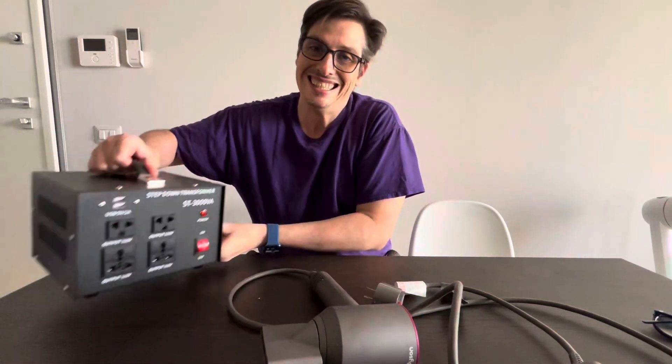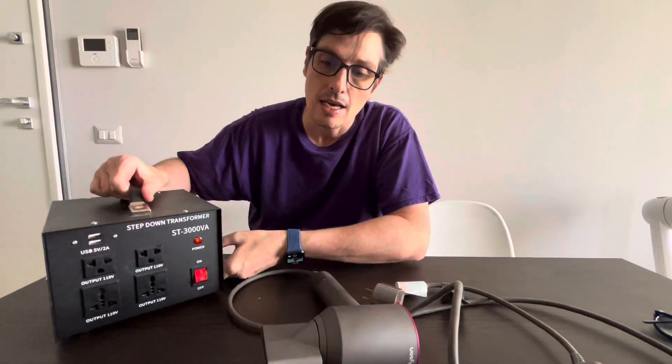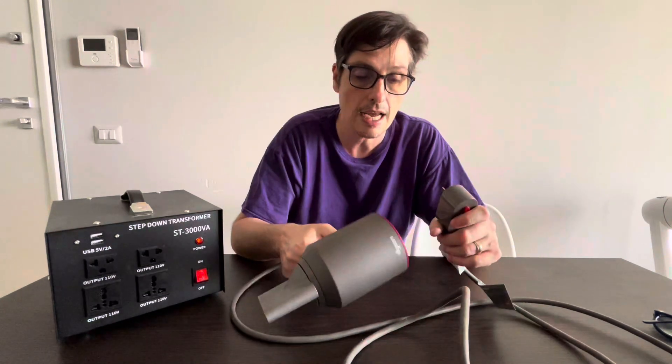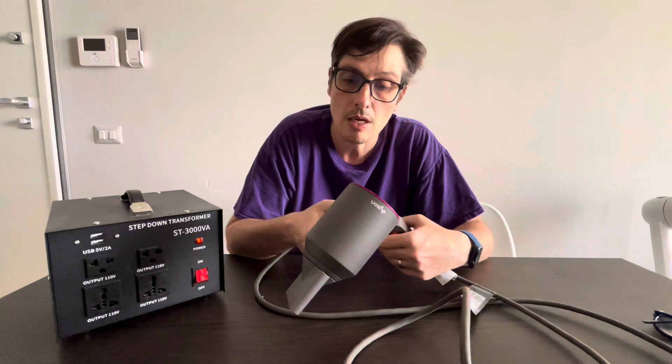You need to buy something like this — this is a transformer, very heavy. It can power appliances up to 3000 watts. This Dyson hair dryer is, I think, 1600 watts, so it works great. I also asked Dyson before doing this, and they don't recommend anything because they don't want to be responsible if the Dyson breaks or some problem happens.